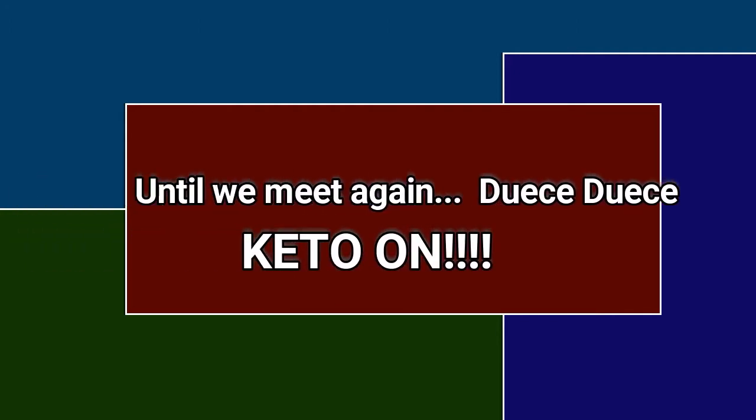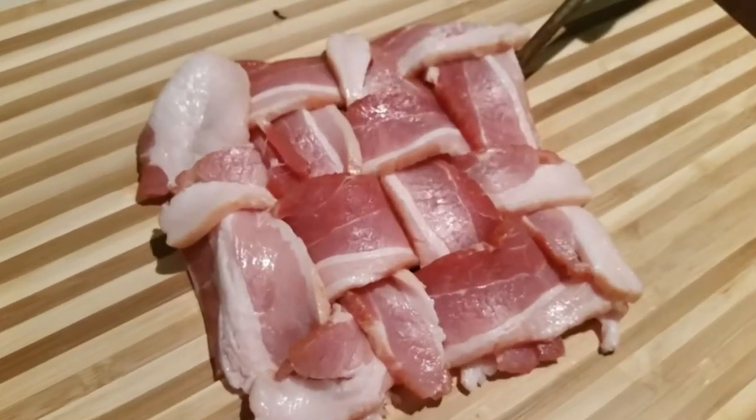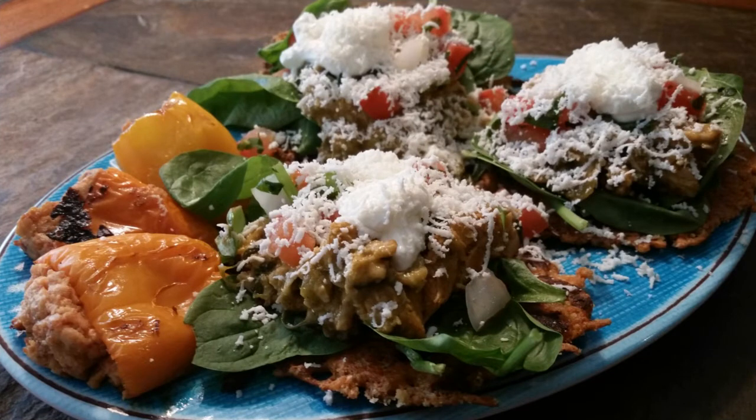Thank you so much for allowing me to spend time with you. If you haven't already done so, please hit the like button, subscribe to my channel, and hit that notification button so you'll know each time I post a new video. Have a great day, bye bye!